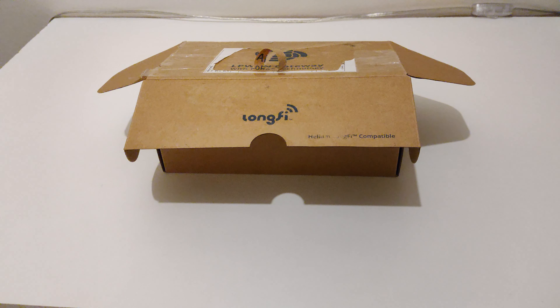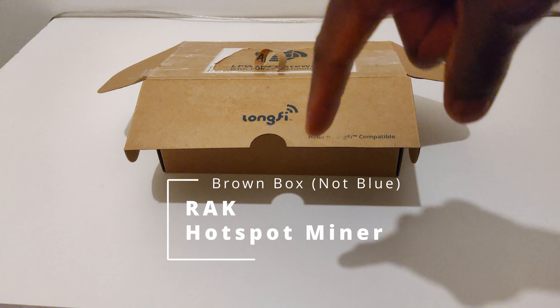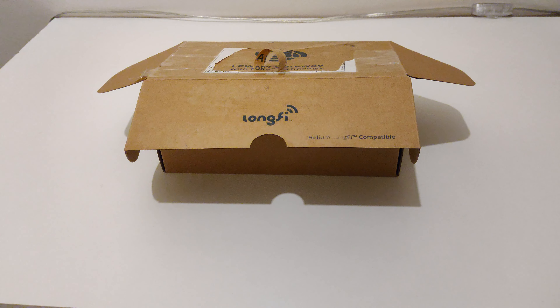Welcome back to Rune's Tech Hub. In this one I have something really exciting to show you guys — I have a RAK hotspot miner. That blue box is probably the most interesting and important thing I've had sent to me in quite a while. Let's jump into this one.